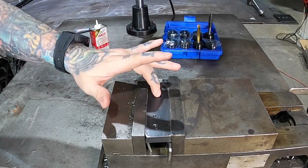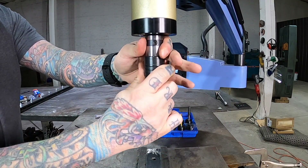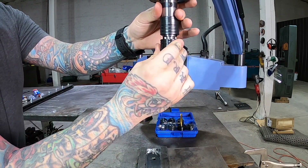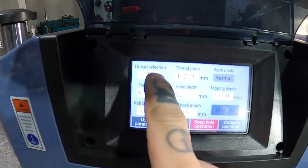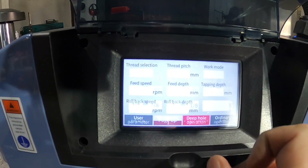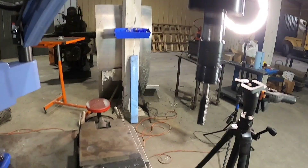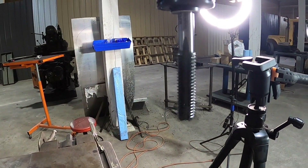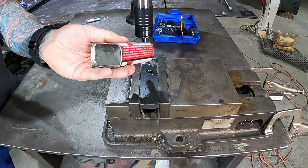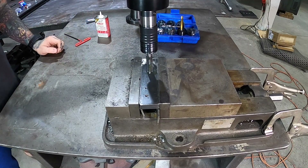Now this is the half inch hole. We'll switch over to the half inch and show you how to do that. First thing you do is quick disconnect your collet, go grab your half inch, and pop it right back in. Now we go into the settings and choose half inch. I've got the same feed speed and rollback speed set for this, so it should go forward and back. Just put a little tap magic on there and get it lined up with the hole.